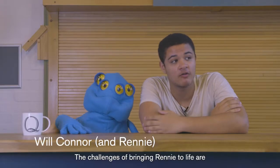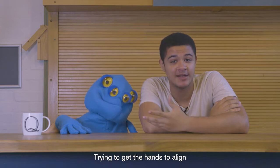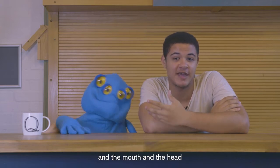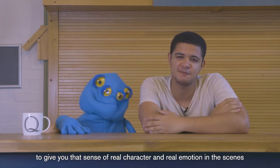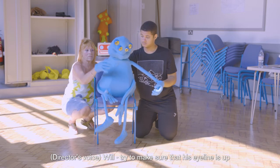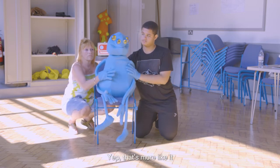The challenges of bringing Rennie to life are getting the hands to align, and the mouth and the head to really give you that sense of a real character and real emotion in the scenes. We'll try and make sure that his eye line is up - yeah, that's more like it, there you go.